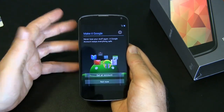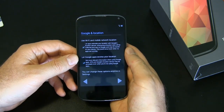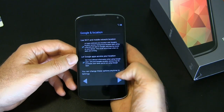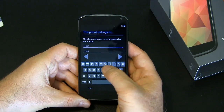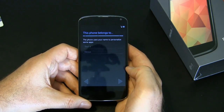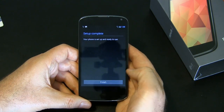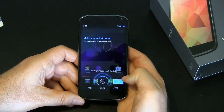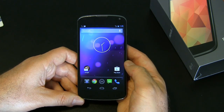You definitely want to have a Google account since you bought a Google phone, but I don't want to enter my information right now. They want to know if you want to let them know where you are — privacy settings. Google services. Setup's complete. And they're telling you this is where you put your apps. Kind of funky looking default there.